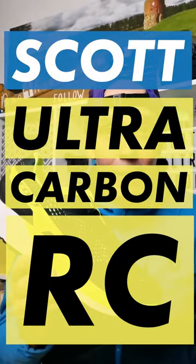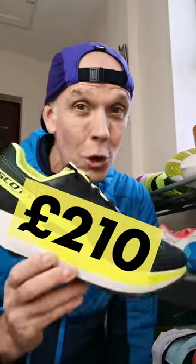This is Scott Running's latest trail offering and it is their first ever carbon-plated trail running shoe, the Ultra Carbon RC. It's got a Carbide X carbon fibre plate worked into the midsole construction, so as you can imagine it's not going to be cheap — it actually retails for £210 here in the UK.